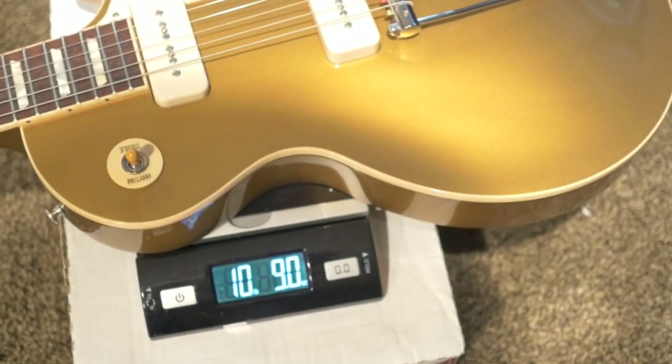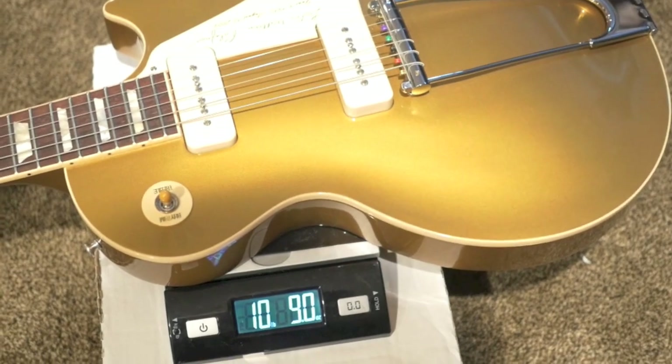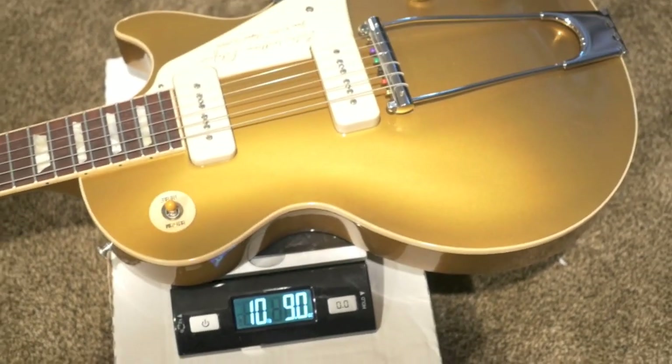On this scale it says 10 pounds, 9 ounces. My other scale said 10 pounds, 10 ounces. So it's definitely around there.